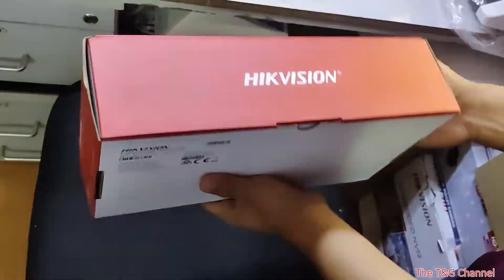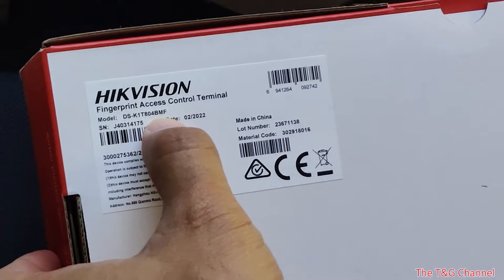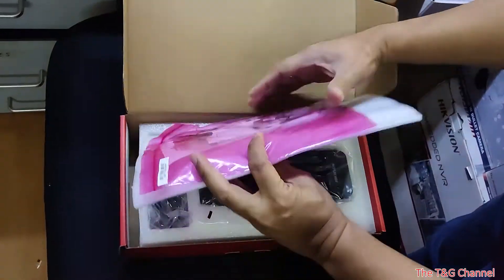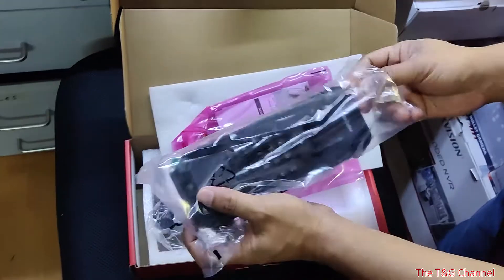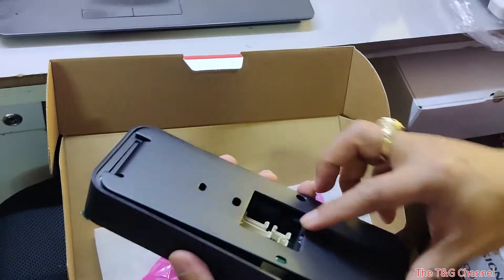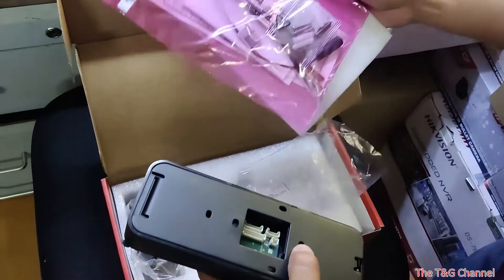This is BMF, this is the one — K1T804 BMF. It comes with accessories for connecting the lock with power supply. This is the device; it has a protection shield and a bracket.